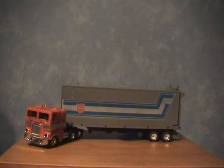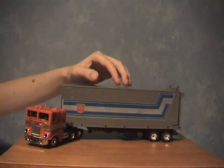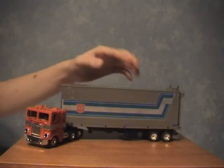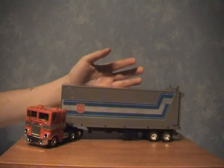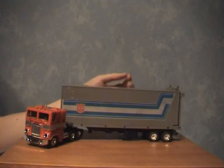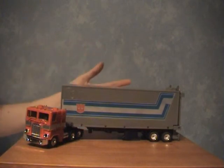Alright folks, Autobot Blurr back for another Transformers review. Just now I'm going to be doing for you G1 Optimus Prime as you can see in front of you. Decided to do this guy as a dedication to the actual re-release of him. The 25th anniversary edition has just been released. This isn't in fact that version — this is actually the commemorative series they brought out a little while back.